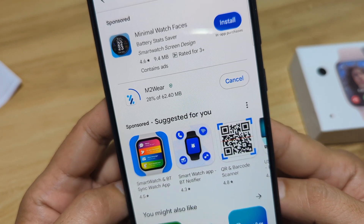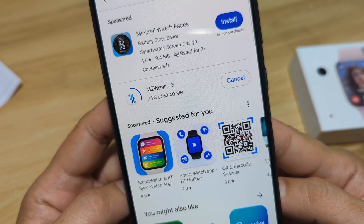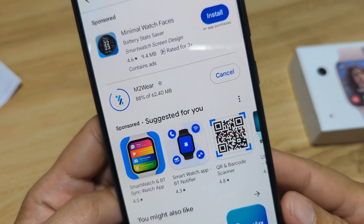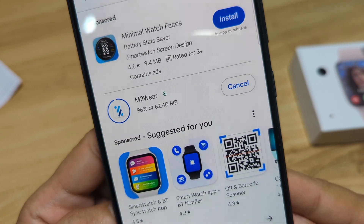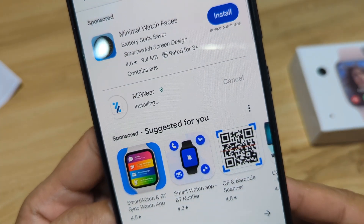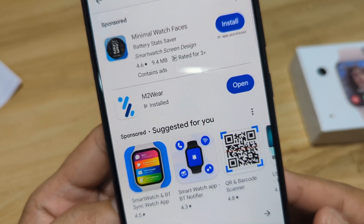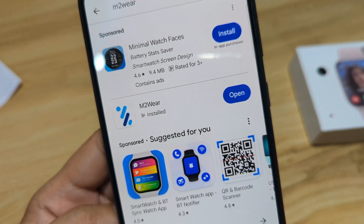Let's wait for it to finish downloading. After that, it will automatically install in our smartphone. We are at 80%, 93, 96, 99, and it is now installing. As you can see here, it is now installed in our Android smartphone. So let's open the application.